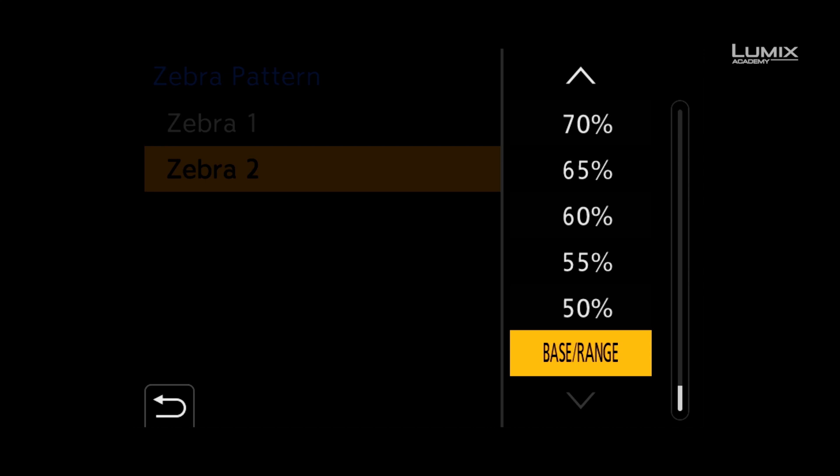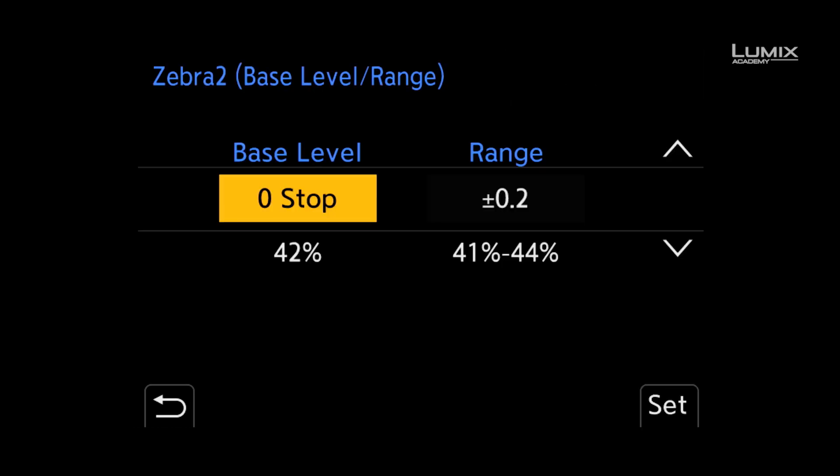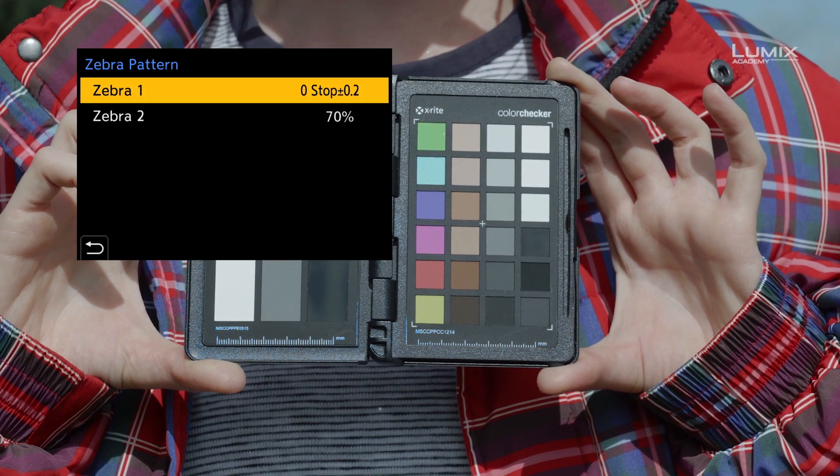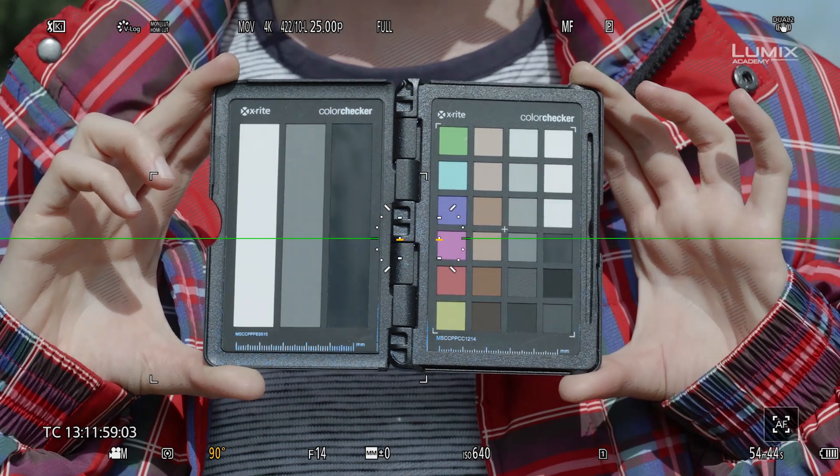To activate this, simply scroll down to the bottom of the zebra percentage options and select base range. You can then define the base level with 0 stop being 42% IRE or 18% grey, and you can select up to 8 stops below and 6 stops above. You can then also select a detection range from that value of 0.2 stops to 1 stop above and below.